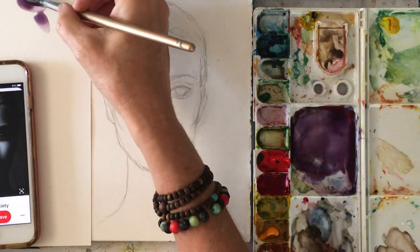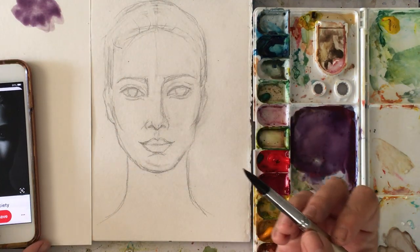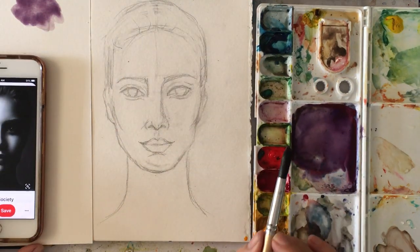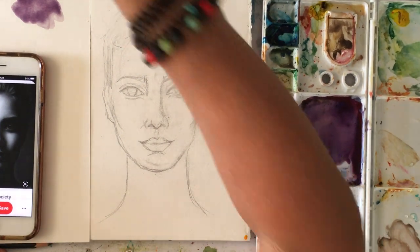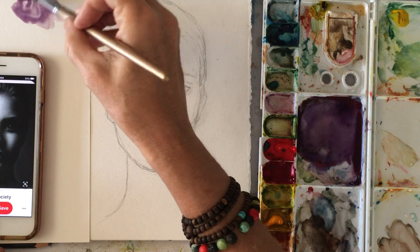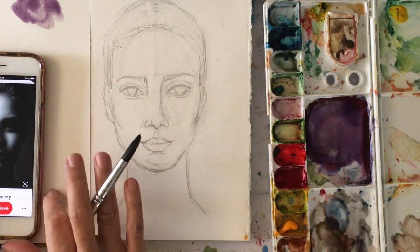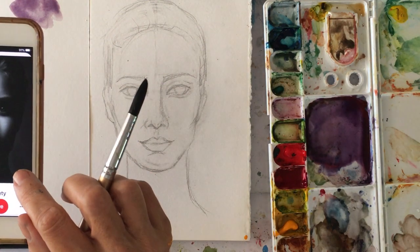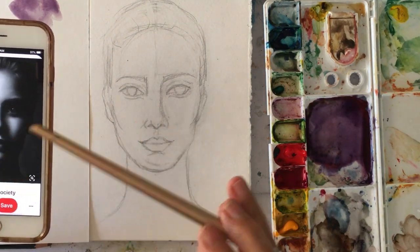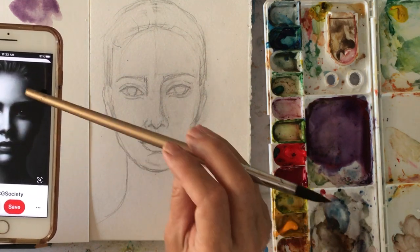Okay, so this is monochromatic purple work. We're going to do shades of purple, and I will tell you why as we go along. I did not try to make this drawing look like her, this actress. What I did was I'm using this for those shadows, the dramatic shadows.